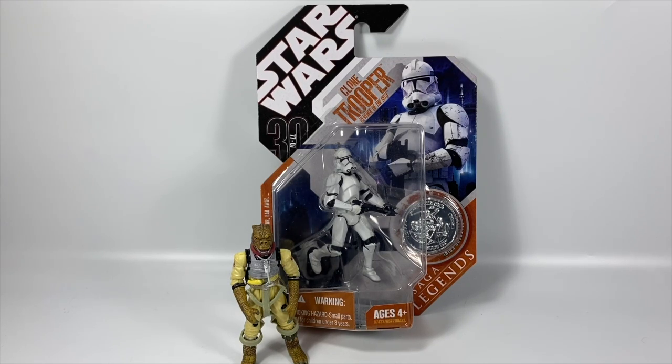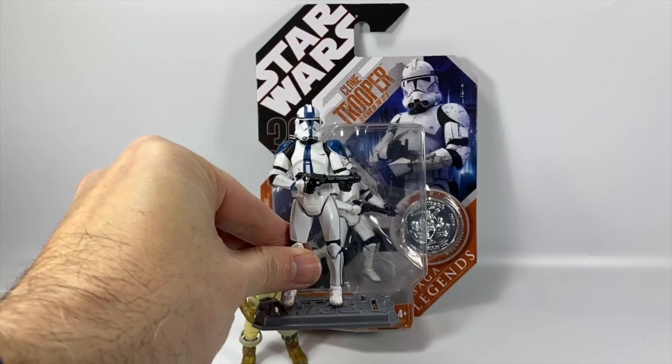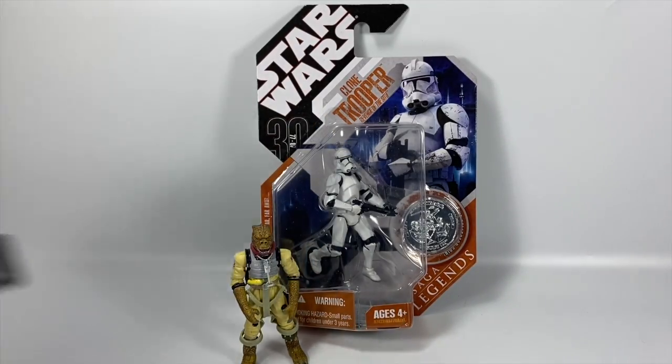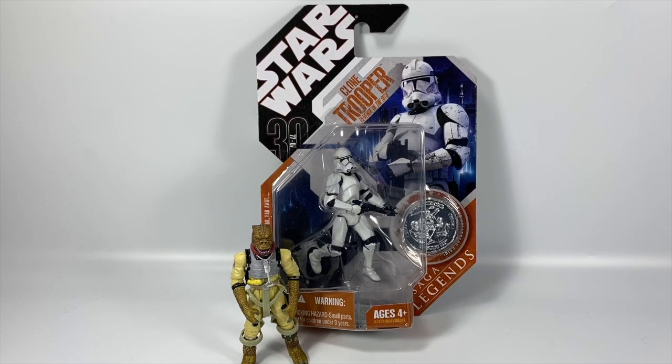Today we're going to be taking a look at the classic Clone Trooper Phase 2 armor from Revenge of the Sith. This is the mold that has basically been used for figures like Commander Apo, the 212th, and all of the other ones I've reviewed in Clone Trooper Tuesday from that era — from the Saga collection. It's a great mold used for all those different paint schemes.